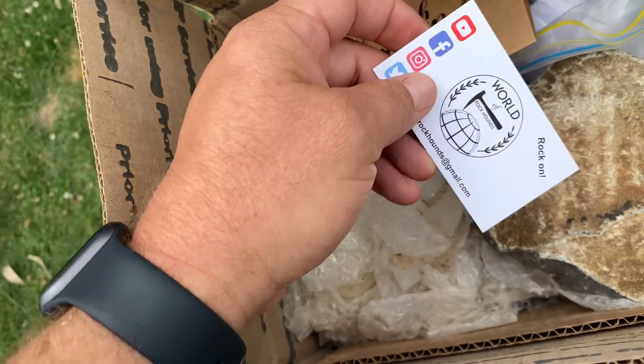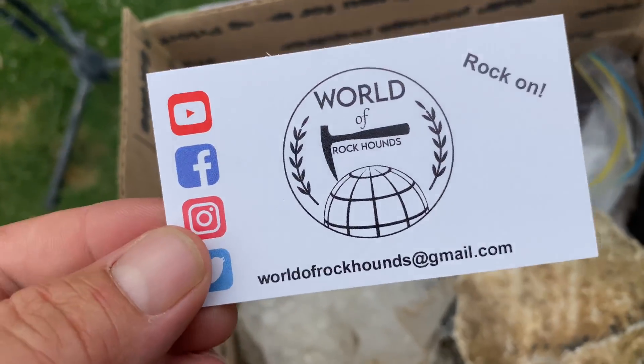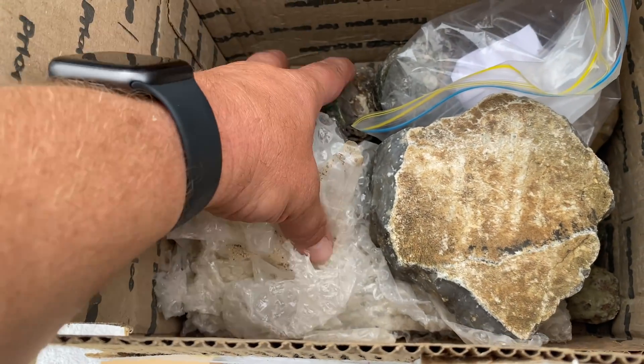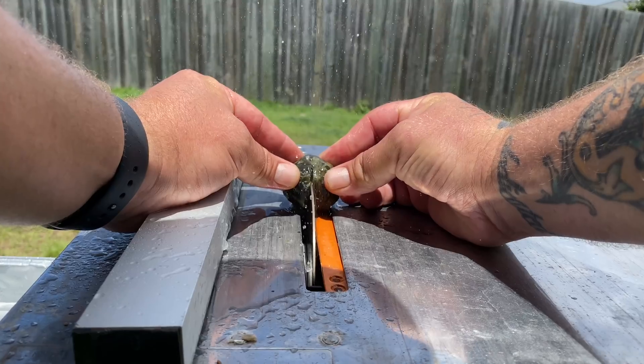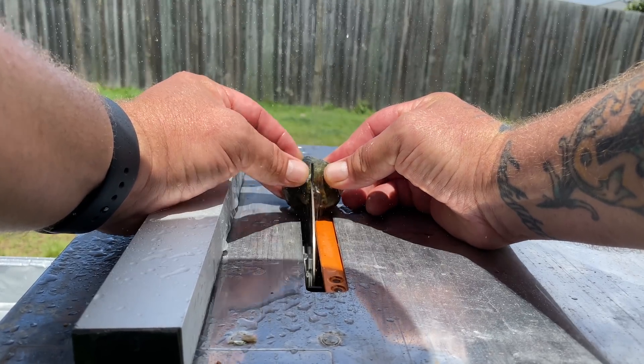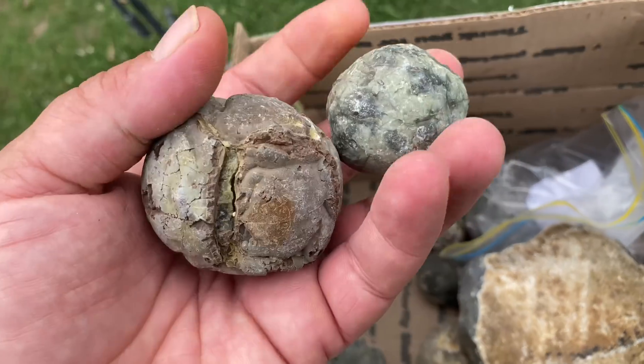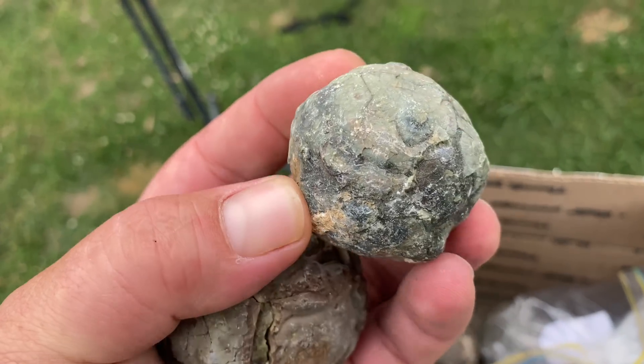Fast forward to present day — Kyle sent me a package, and in that package were thunder eggs. My first thought when I saw them was, let's get the tile saw out and see what's inside these beauties. Then I saw his video and it gave me an idea. This is my idea, and this is my experiment.